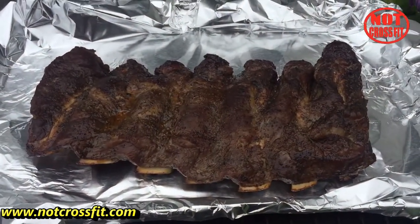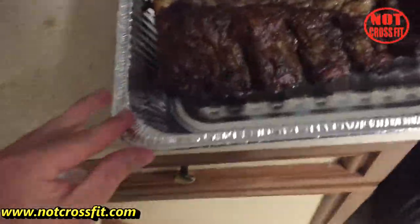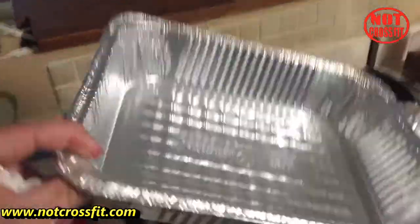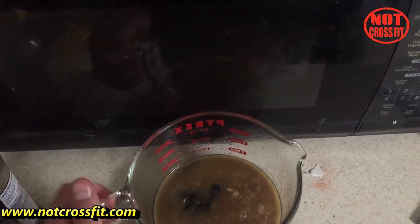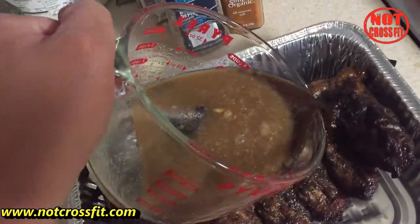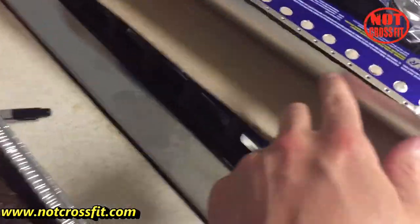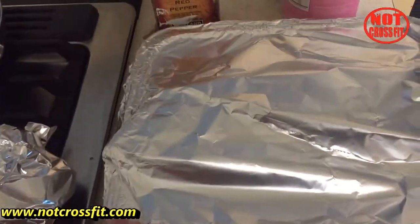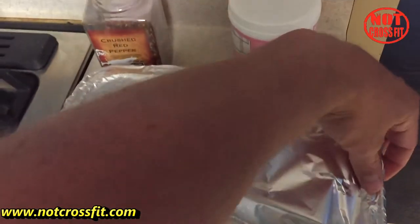We're gonna take them out, wrap them up in foil, and put them back in. I got these heavy-duty foil sheets at Costco. Put the slab of ribs in there, pour the sauce on top like so, then cover it up with a piece of tin foil. Put that back in for an hour and 45 minutes and then let them rest.